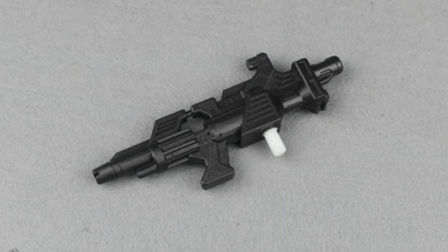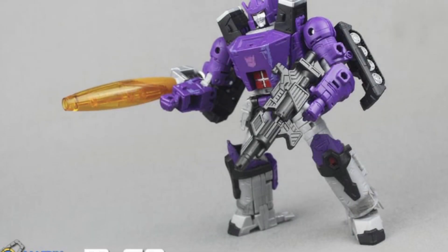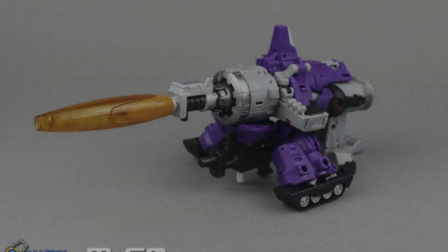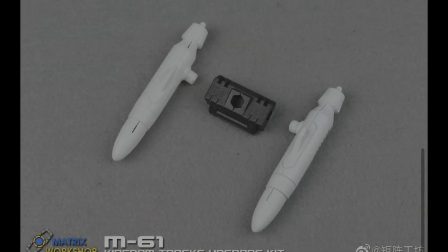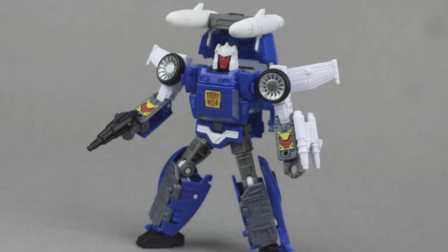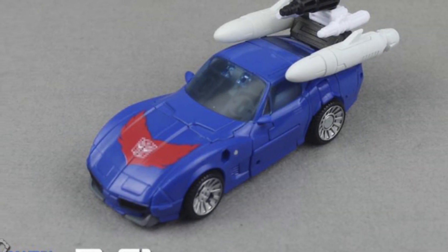Also 15% off Hoff — go pick up Hoff. The Matrix Workshop has been looking at some added accessories for your Kingdom Galvatron, coming with the gun that the original G1 toy of Galvatron came with — this is the M60 and it looks great. There are also a few added bits for your Tracks so he can look a little more like the G1 one, though they look a little bit too big for my liking.